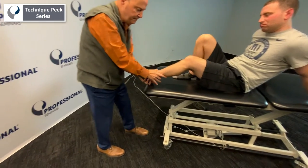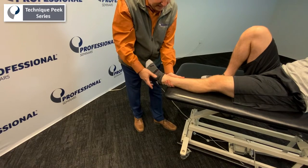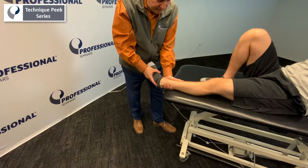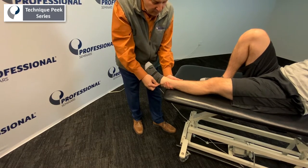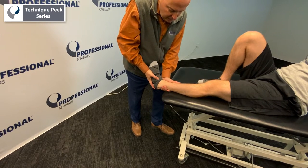We can also do an inversion stress test or tilt test. We do a little bit of plantar flexion and invert for the anterior talofibular ligament. If you want to test the calcaneofibular ligament, we dorsiflex it and do the same inversion across.